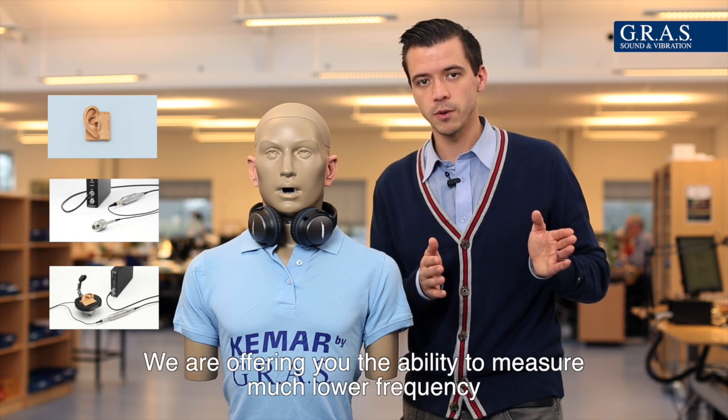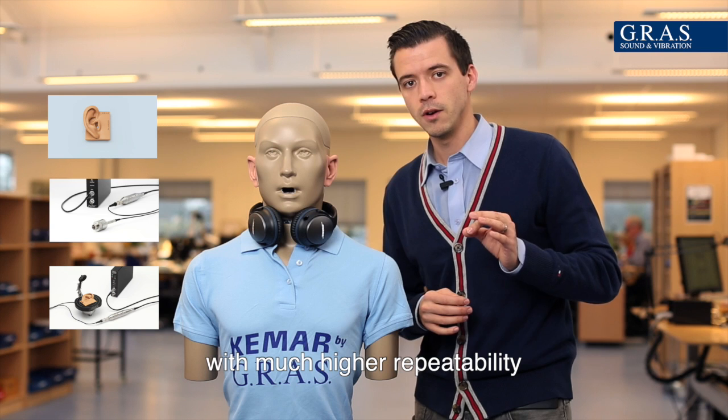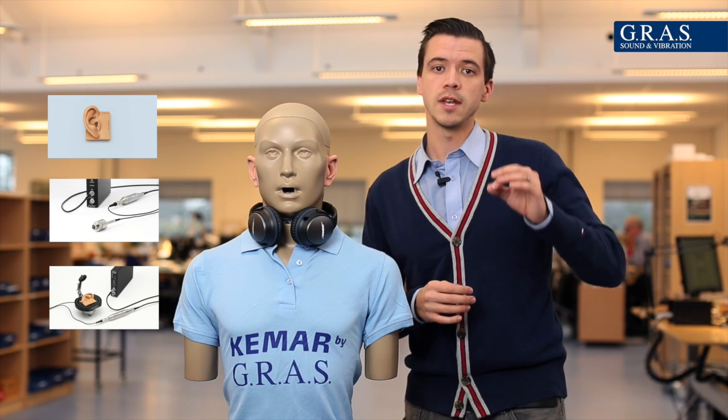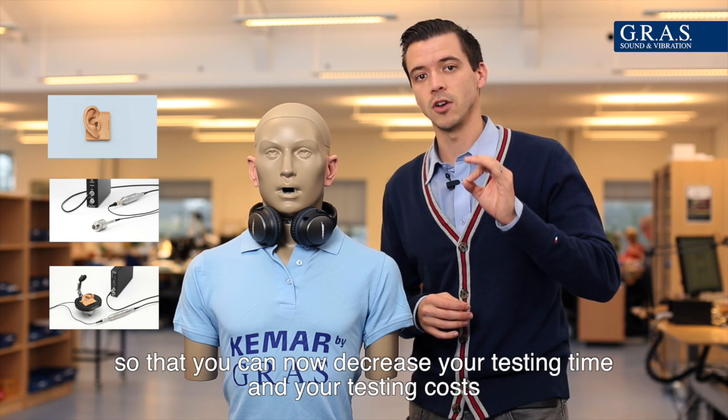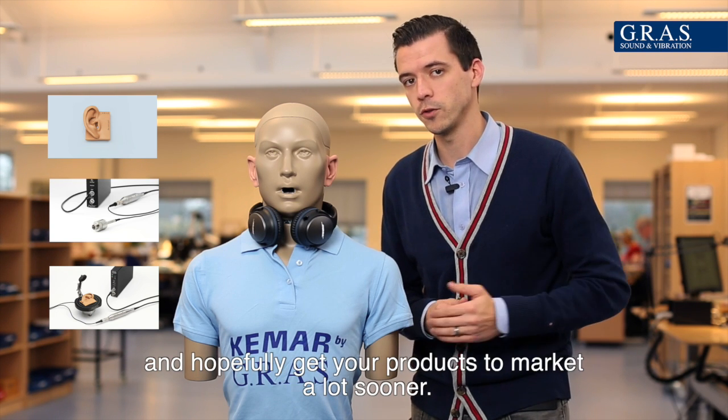We're offering you the ability to measure much lower in frequency with much higher repeatability, so that you can now decrease your testing time and your testing costs and hopefully get your products to market a lot sooner.